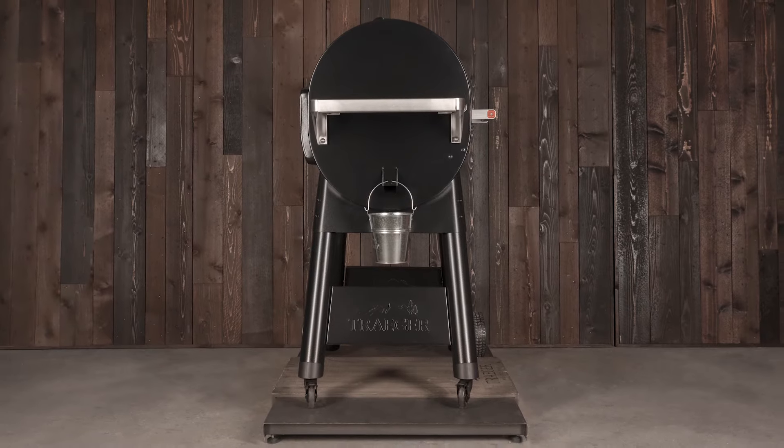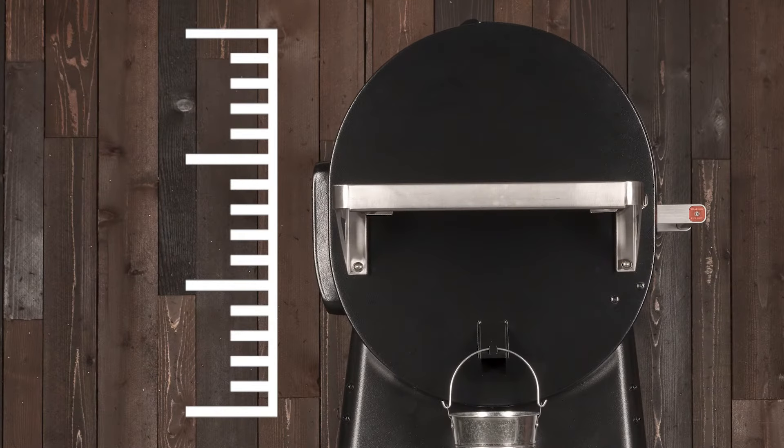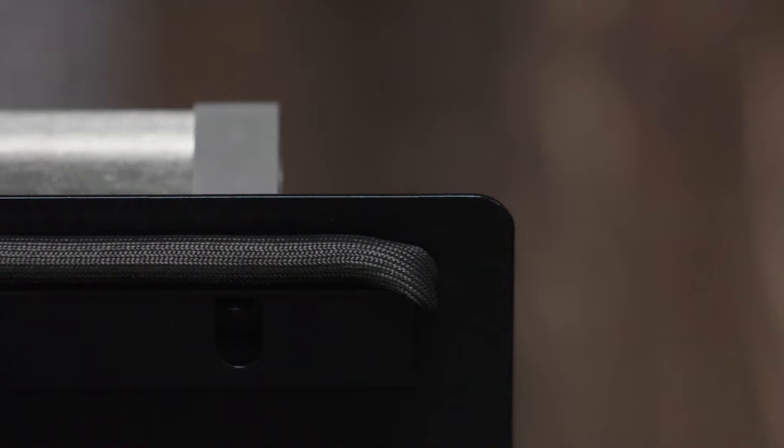Old smoke is evacuated via channels located toward the bottom of the barrel, ensuring your food is constantly engulfed in fresh smoke and heat. Just like the new Pro Series grills, we've raised the height of the legs for easier access. The height of the barrel allows for more vertical grilling capacity — bigger turkeys, more beer can chickens. If you can dream it, you can fit it in there.